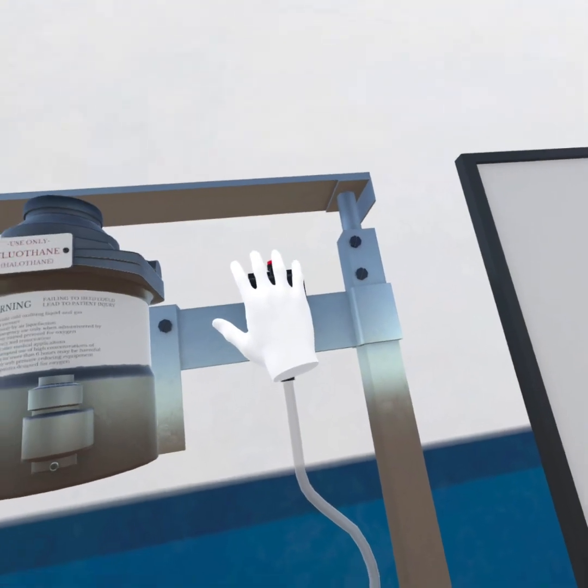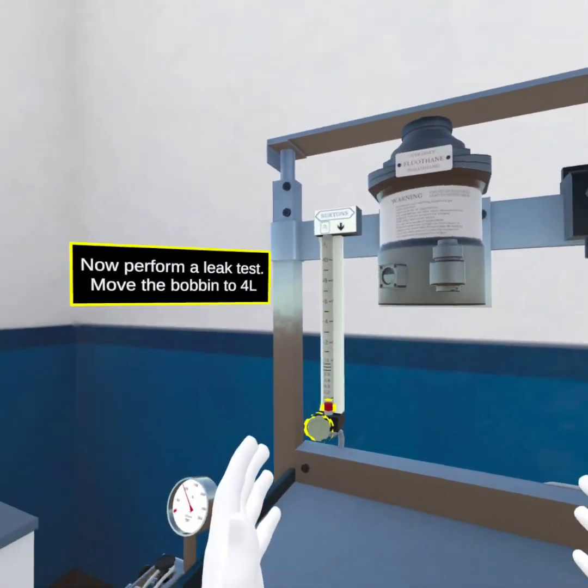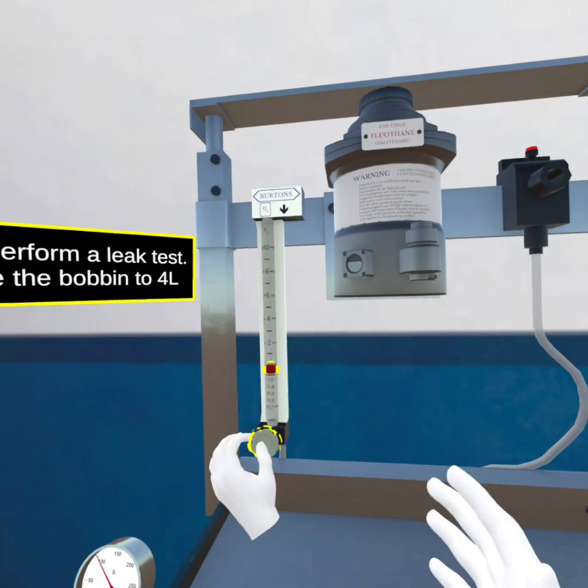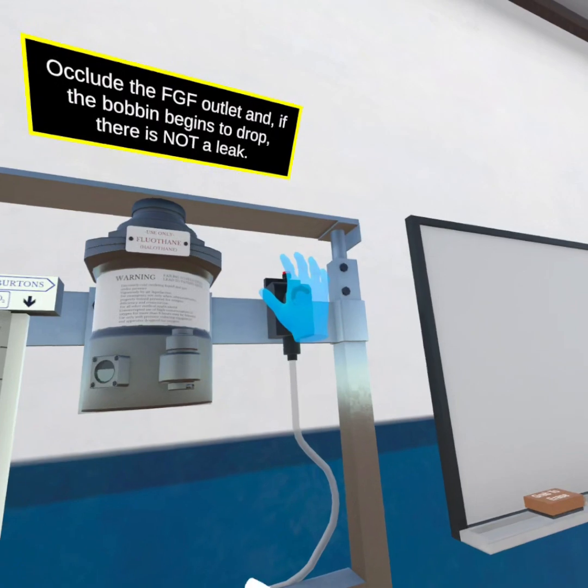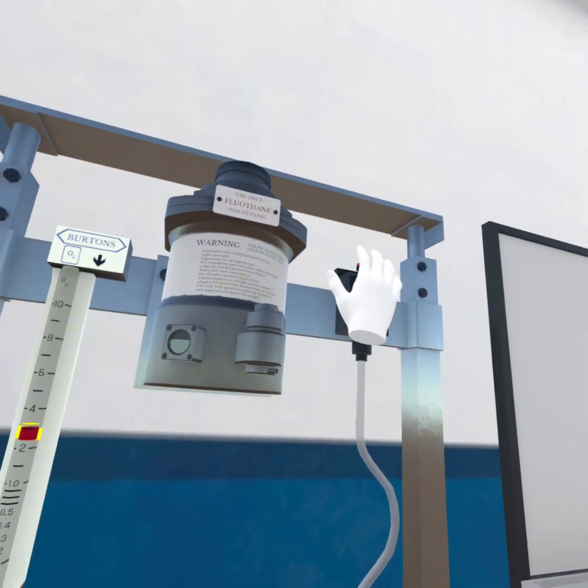Now perform a leak test. Move the bobbin to 4 litres. Occlude the FGF outlet and, if the bobbin begins to drop, there is not a leak. Reset the bobbin back to the bottom.